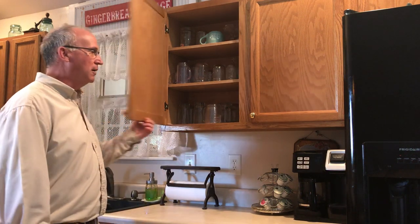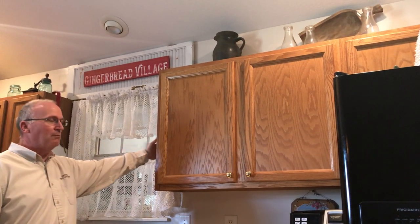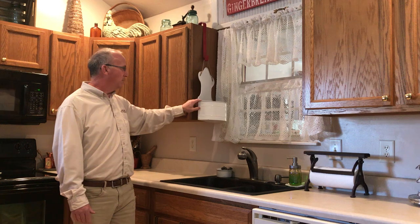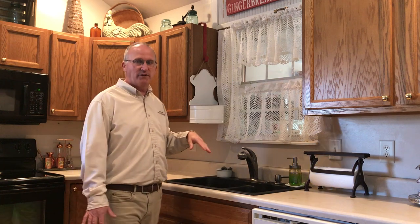Looking further — items up on top of the cabinets — roaches will actually get inside those. Behind wall hangings here, they'll get behind them, and if you pull them out you'll see the roaches scamper out from behind the wall hangings as well. So these are the main areas inside your kitchen.